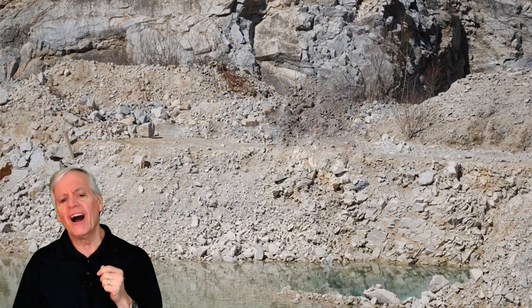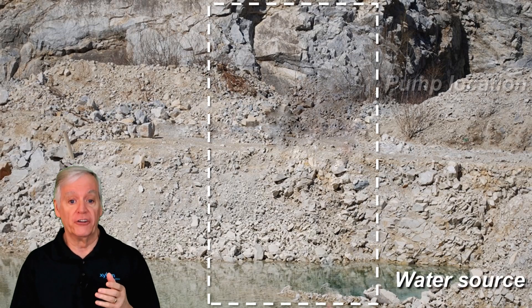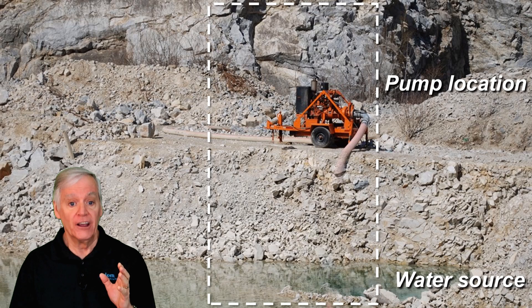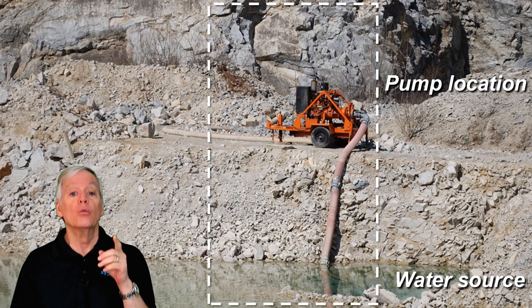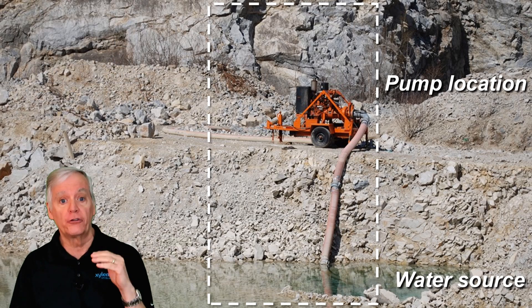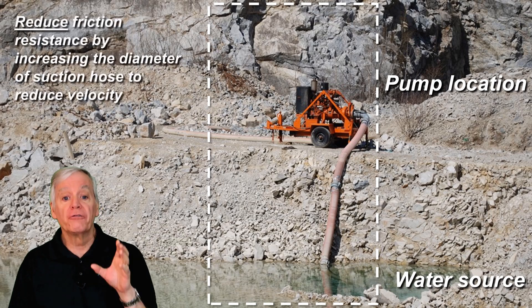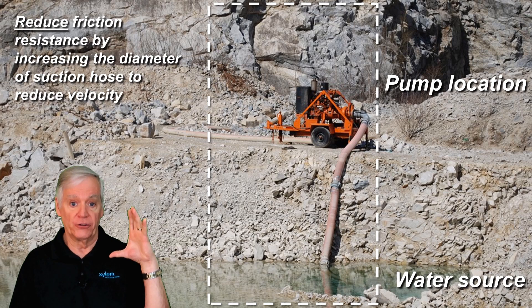But if you're in the design phase of a portable pump system and, due to the physical conditions of the job site, gravity and/or friction resistance are high — to avoid suction cavitation, do one or both of the following: First, reduce the gravity resistance by either raising the level of water or lowering the level of the pump to get it closer to the product. Second, reduce the friction resistance by increasing the diameter of the suction hose.